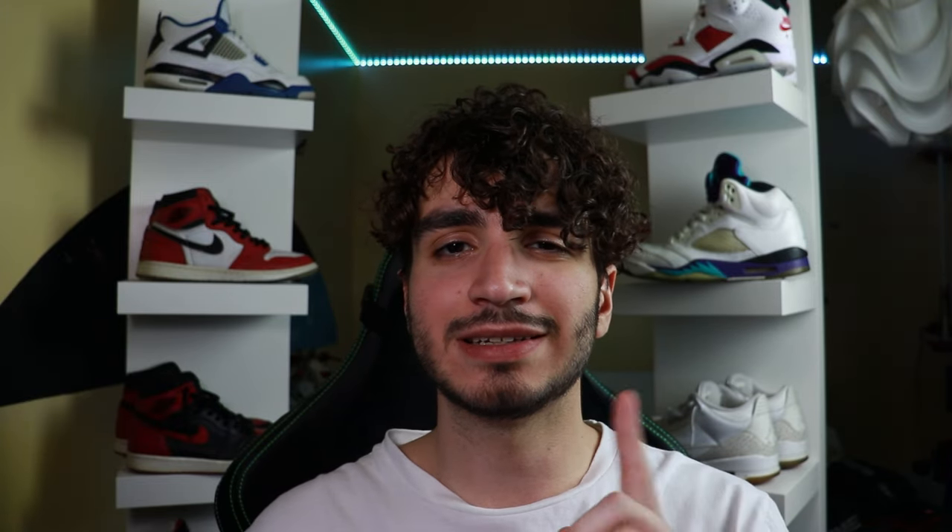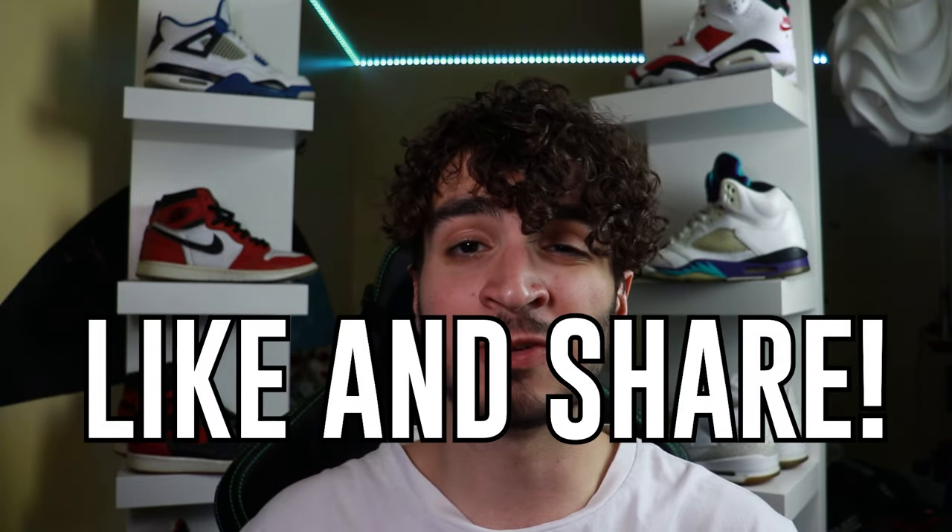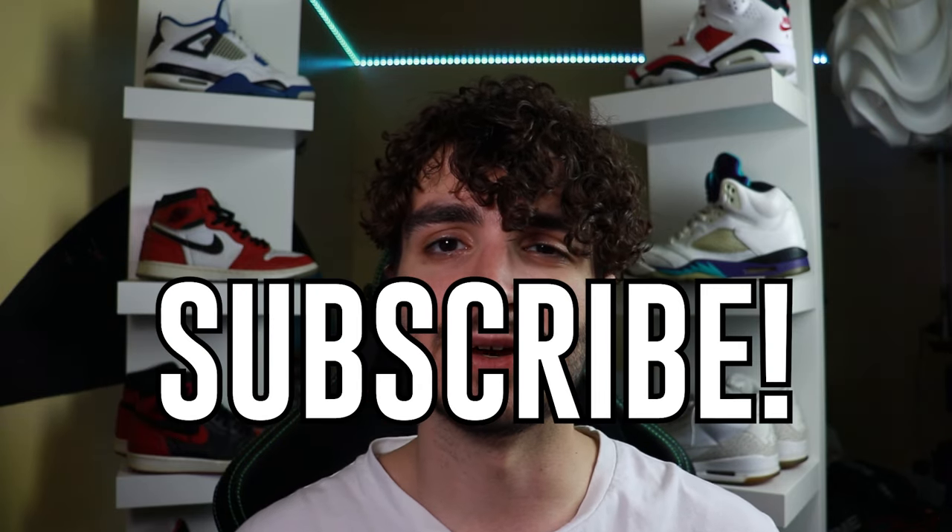And that, ladies and gentlemen, is how you spot a fake Louis Vuitton belt. What did you guys think about it? Comment down below your opinion, like and share for that YouTube algorithm, but last but certainly not least, subscribe. I'll see you guys in the next video.